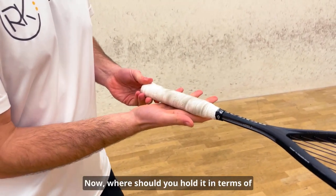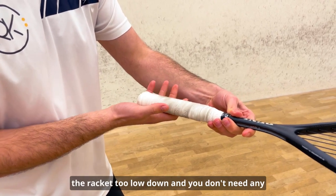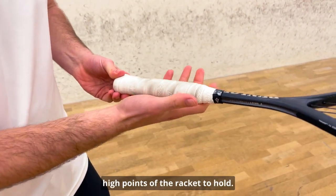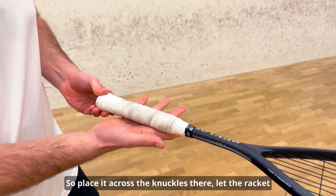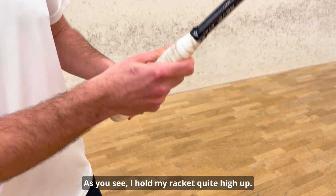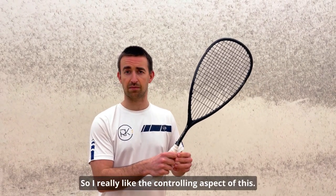Where should you hold it in terms of up or down the shaft of the racket? I don't teach people to hold the racket too low down — you don't need any of the hand hanging off the grip. I would recommend a more mid to high point of the racket to hold. Place it across the knuckles and let the racket sit around mid to the top point. I hold my racket quite high up, I generate plenty of power, and I really like the controlling aspect of this.